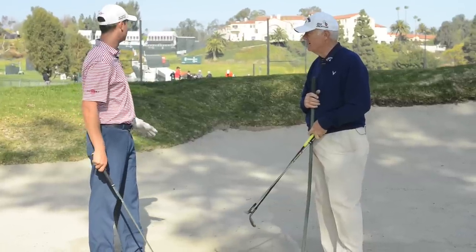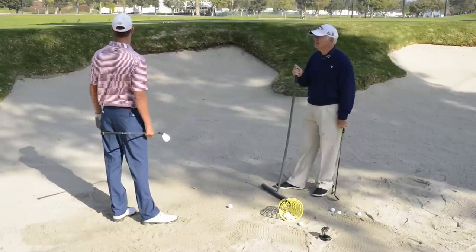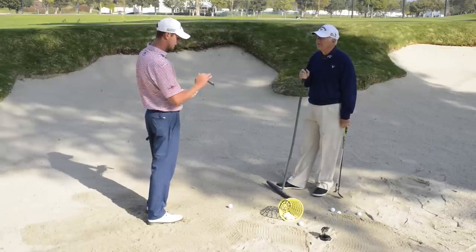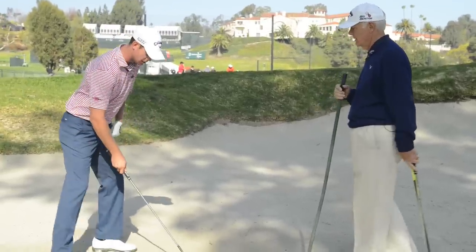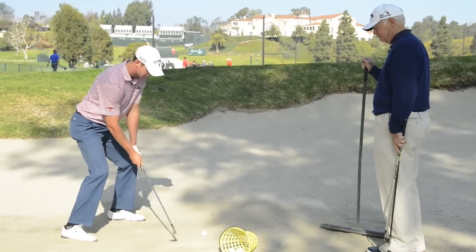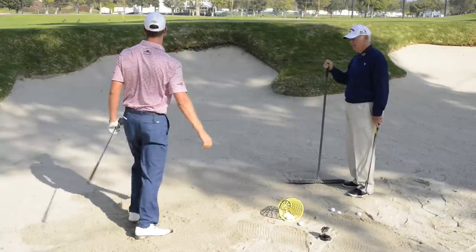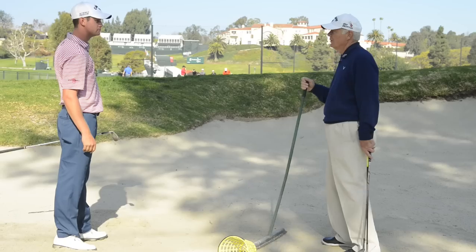It really depends on the lie and how far I want to carry the ball. But for instance, this pin is probably 30-40 feet on the green, so I'm going to use my 52 degree and really go about it the same as hitting the high soft one. I'm going to open it up a little bit, same stance, same knee flex, and really go about it the same shot. That ball is going to come out a little flatter, fly a little further, and run out a little bit — just because of the loft.